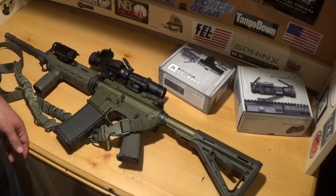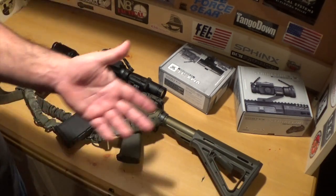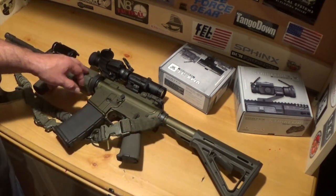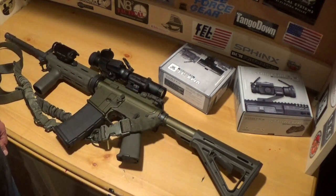It doesn't come with military furniture — it comes with all Magpul furniture. Pistol grip, buttstock, everything is Magpul furniture. Iron sights, everything is Magpul.